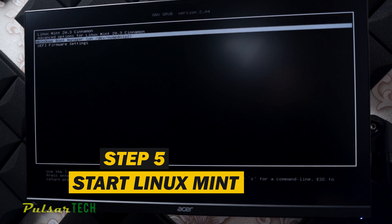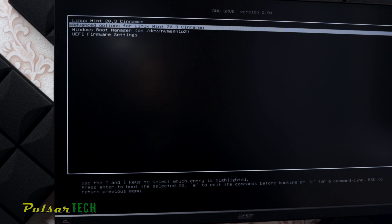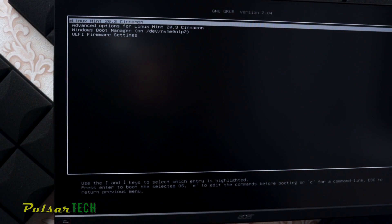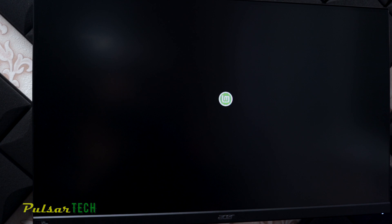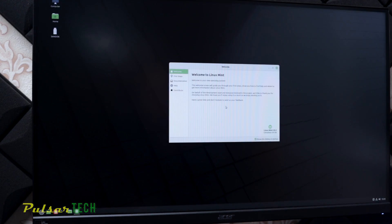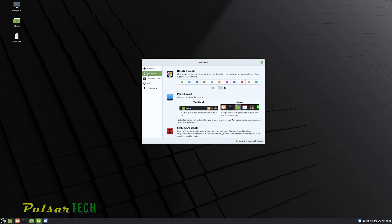After installation is complete, shut down Linux, remove the USB stick, and press Enter. You'll then see a boot menu where you can choose between two operating systems: Linux Mint and Windows. If you did a fresh install of only Linux Mint, it will boot straight to Linux. Since I have both Windows 10 and Linux installed, I can choose either one. Let's select Linux Mint — as you can see, it loads quite quickly because it's on an SSD. Linux Mint is now fully installed. The welcome screen is pretty helpful for getting started.